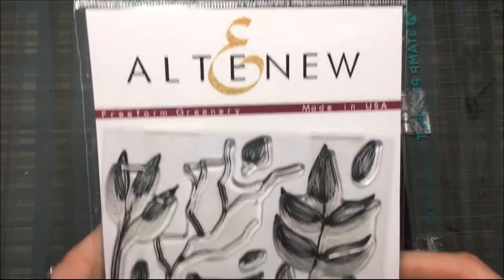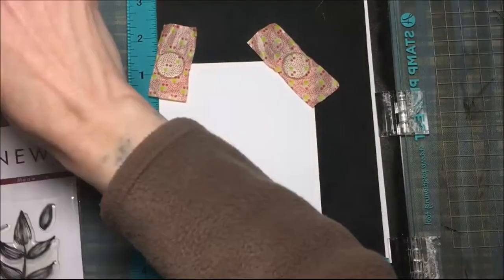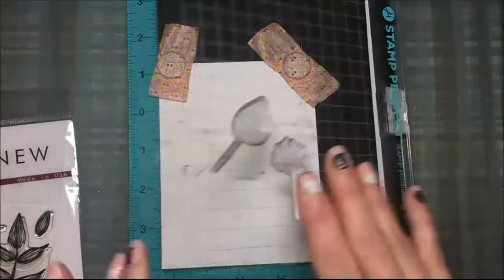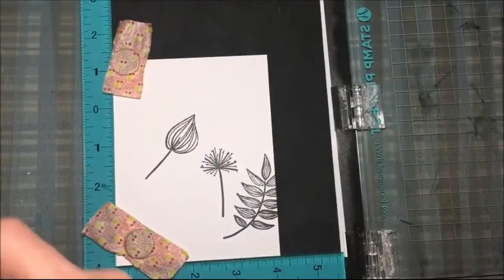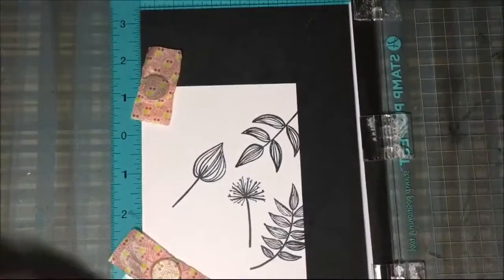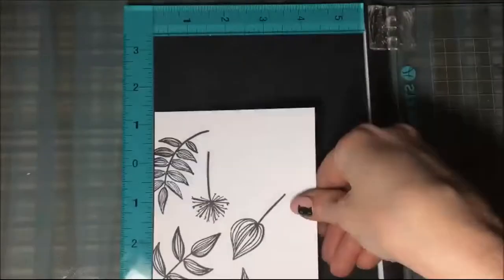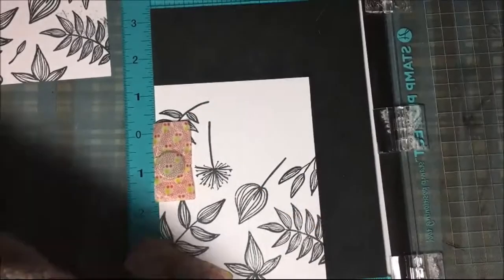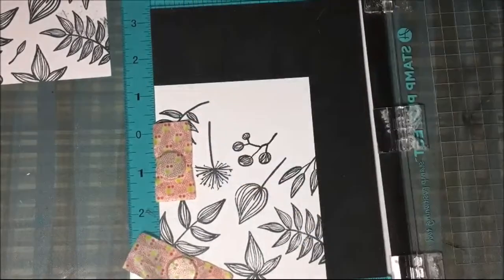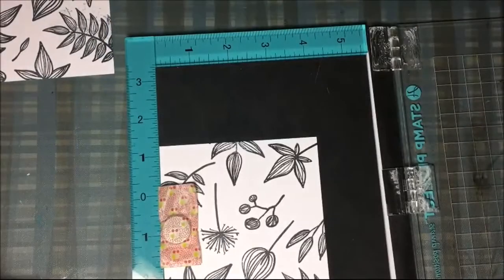I'll be making a friend card with this Altenew stamp set called Freeform Greenery, and I will be using Memento Tuxedo Black Ink. I have a white card panel that is four inches by five and a quarter, and I'm putting the elements — the leaves — where I want them and then stamping them out. What's great about this Stamp Perfect tool is I can get perfect placement, and I sometimes have to turn the card stock, but I just keep going until I fill up that panel.